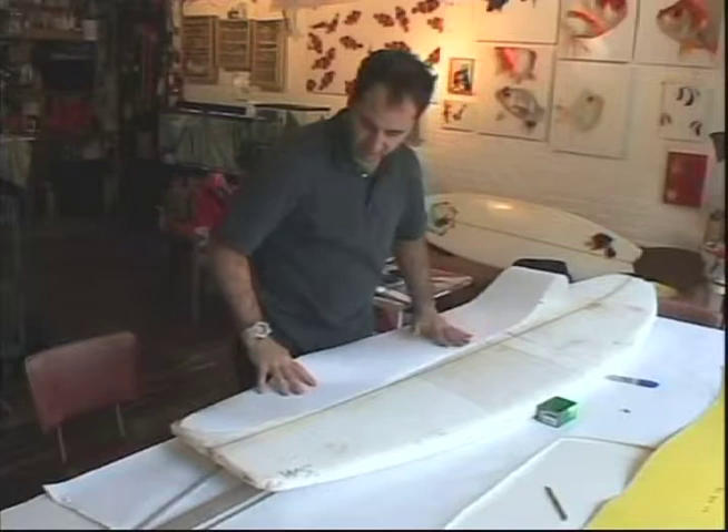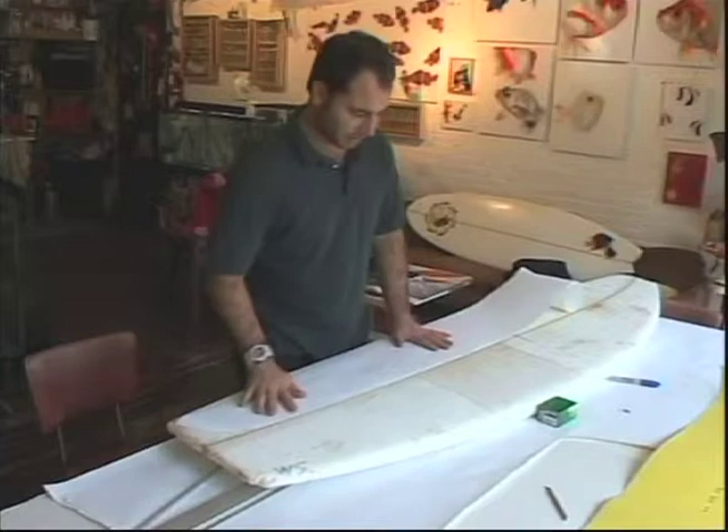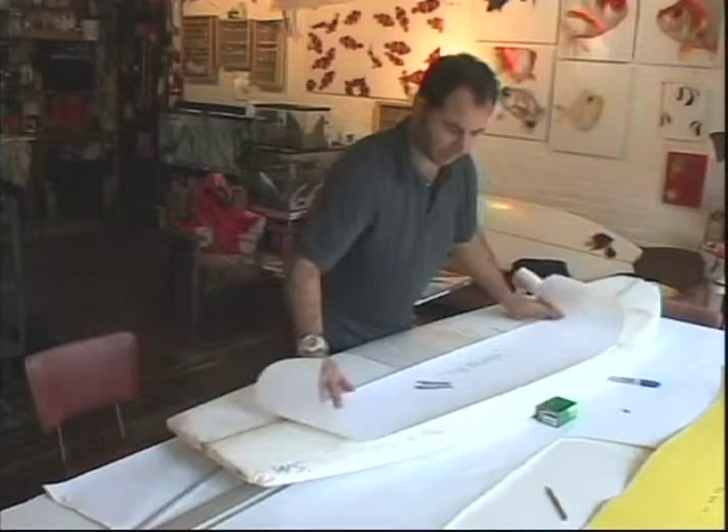You put that template on your blank and trace it. You pin it down, lay it on, then flip it over — that's the mirror effect to create something completely symmetrical, because that's really hard to do otherwise. We'll do that in the shaping booth when we get ready to shape, and that's going to be your surfboard.